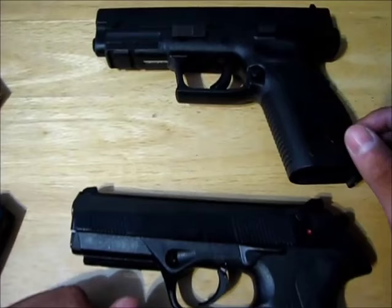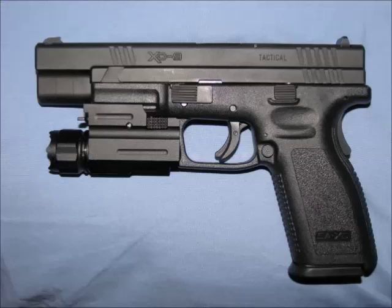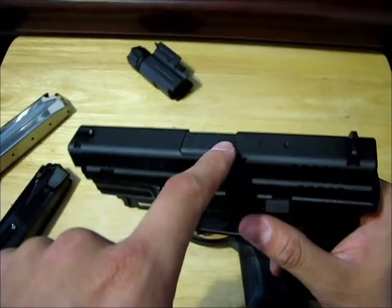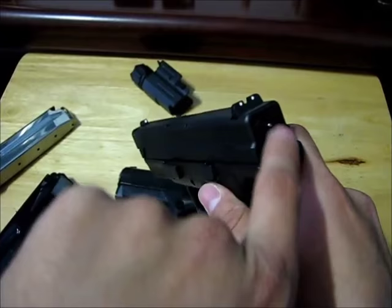This is called an accessory rail — both of them have one — and it's for putting on stuff like flashlights. This gun has the loaded chamber indicator that I showed you earlier. It also has a striker status indicator: the striker is forward right now, and now you know it's cocked — this piece of metal sticking out.